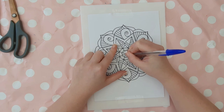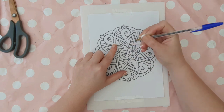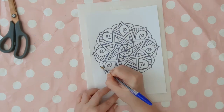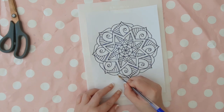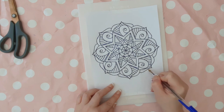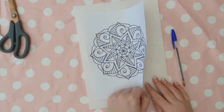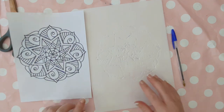Now for the most time consuming part of this project, we're going to go over your mandala outlines with a biro pen so that it indents into the polystyrene underneath. I recommend using a pen that's a different colour to the outline of your mandala — I'm using blue as the outline is black. Try to apply the right amount of pressure: you want the pen to leave an indentation in the polystyrene, but not leave holes or rip the paper, as too much pressure might also rip the polystyrene. You could always practice applying pressure on a scrap piece of polystyrene before you start.